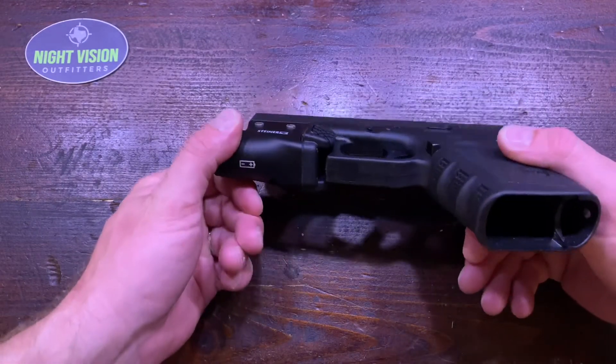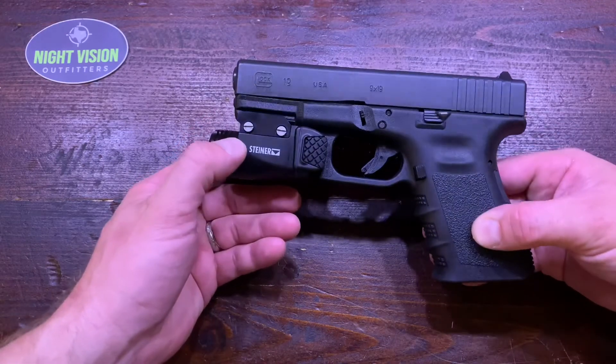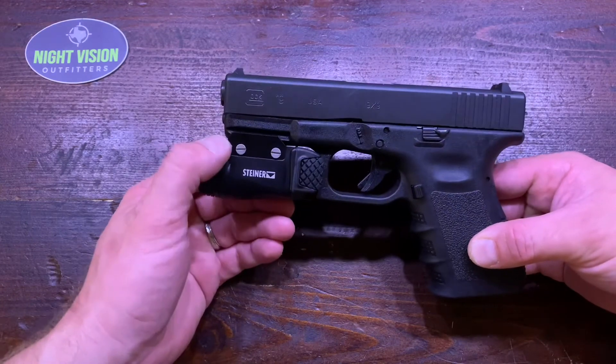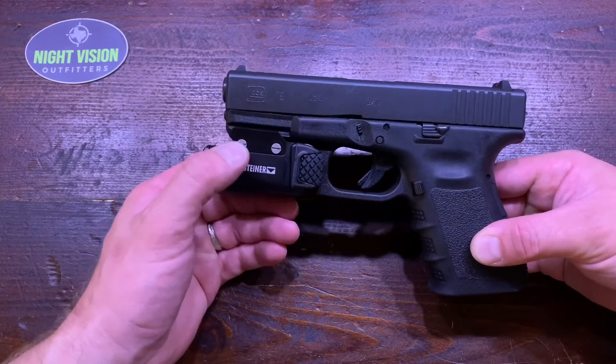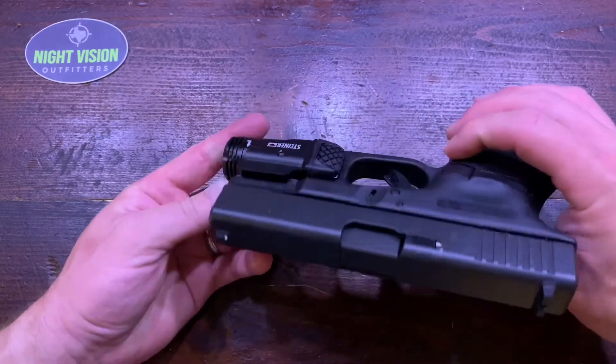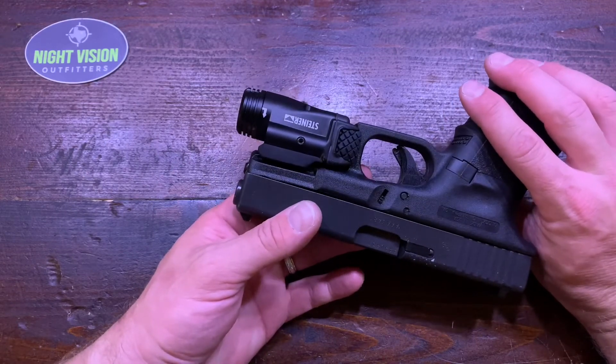It sits very nice and flush with the trigger guard with very little space there. Depending on your weapon, you can move it front to back a little bit. I've indexed it right where the standard factory Glock slide index is on the Weaver rail. You can see it's ambidextrous on the pressure pads.